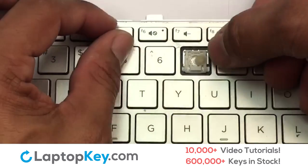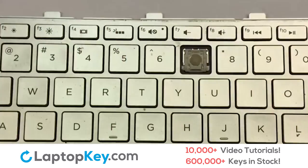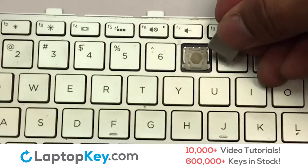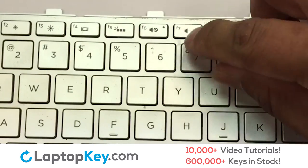We're now going to install the large key. Place your keyboard key on top of the retainer clips and press down to attach the key.